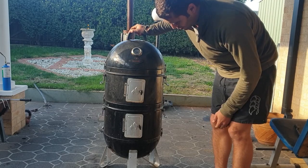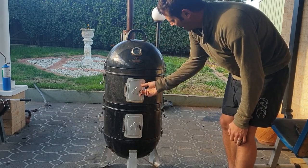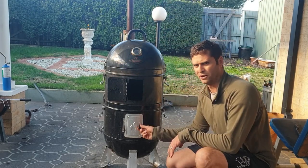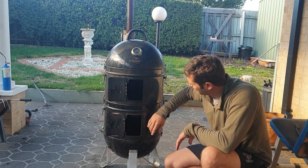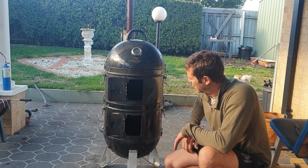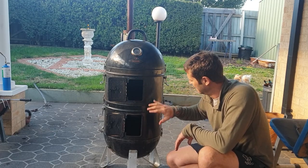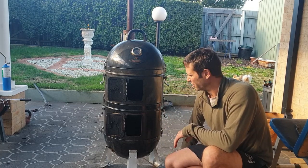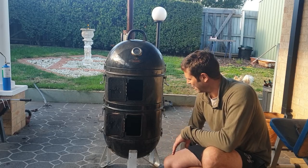The only problems I've really had are the seals have come off. This one's come off, and the one on the bottom is still holding on but starting to come off. I might have to buy some self-adhesive gasket from Bunnings for barbecues and attach it there. You do get a little bit of smoke leakage but it doesn't seem to affect the cooking all that much.